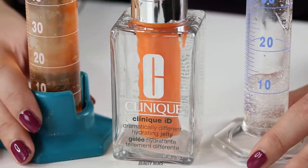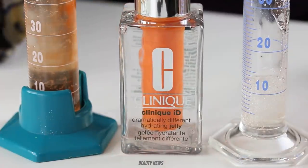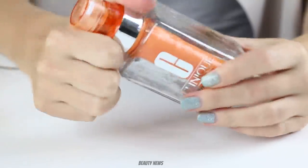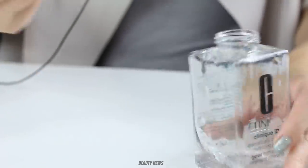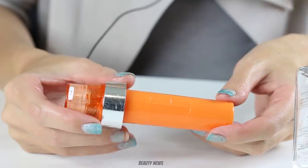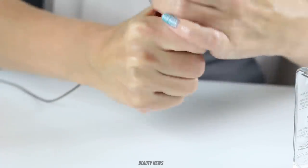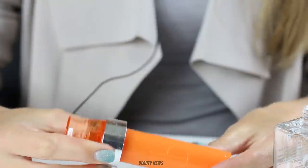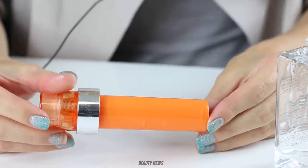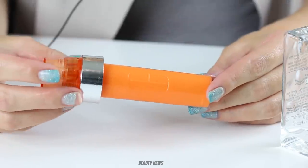I wonder if we can open up that insert — let's give it a crack. The answer is definitely no. That is solid as a rock. It doesn't twist at all, doesn't even move. That feels like a very well-made piece of plastic.